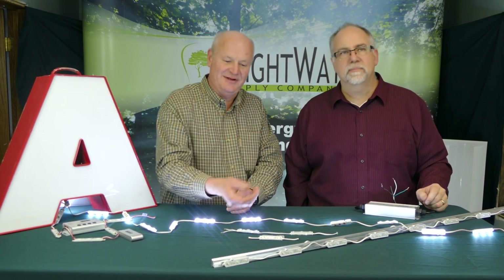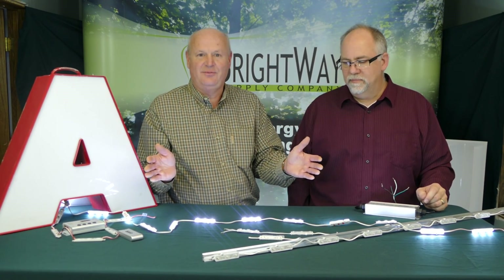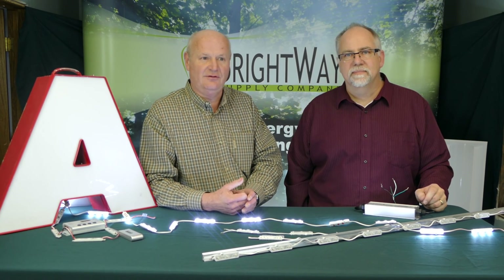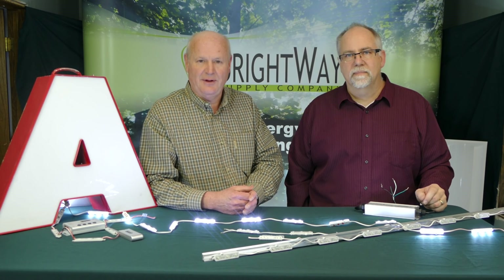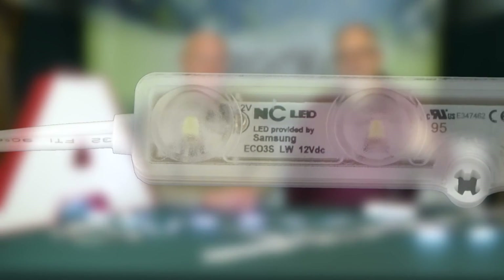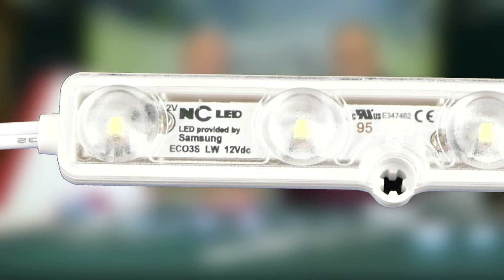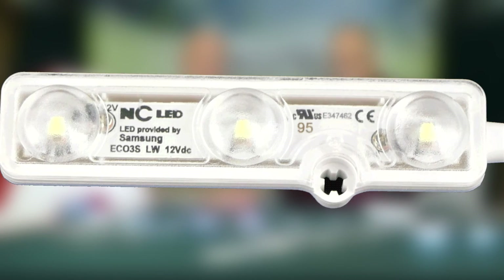In a cabinet sign, you have great ability to spread those LEDs or bring them closer together depending on whether your customer is looking for a brighter sign or a lower cost and lower power sign. The other great thing with this product is it's IP68 rated — really suited for wet, damp, or dry locations. These can be mounted exterior, so if you've got a halo-lit sign, it can be on the outside without any protective cover.